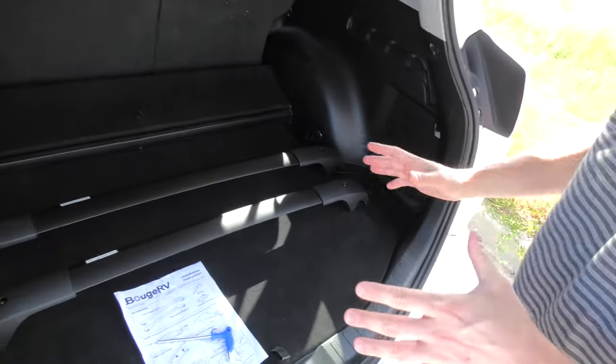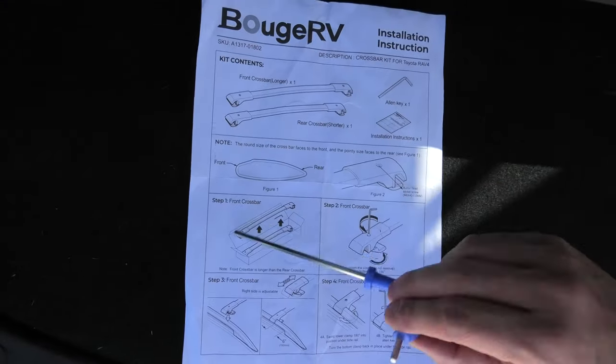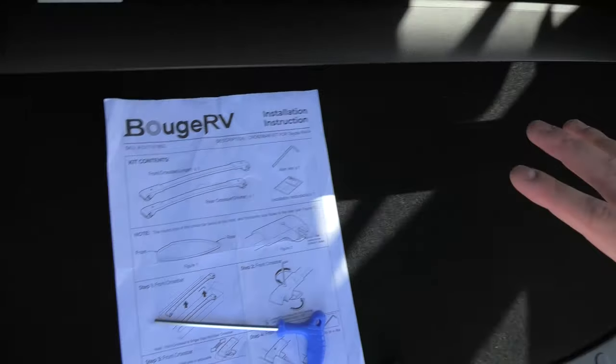The kit comes in a set. Obviously we have two crossbars. We have the Allen tool and the manual. And this is all that we need.